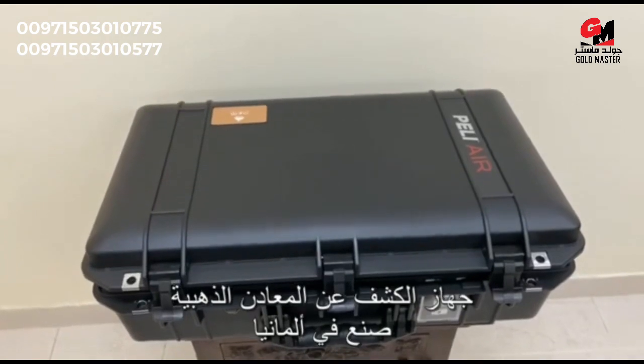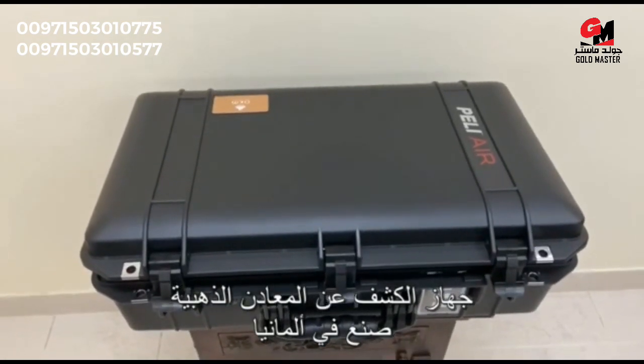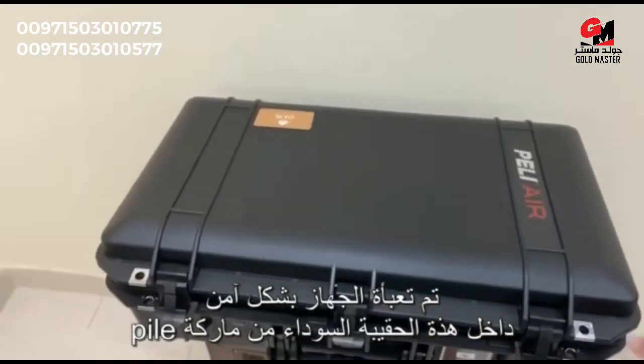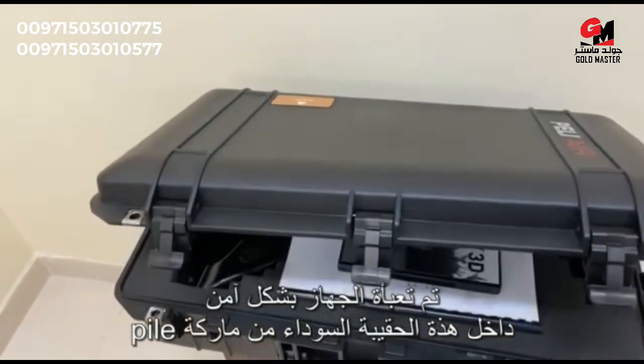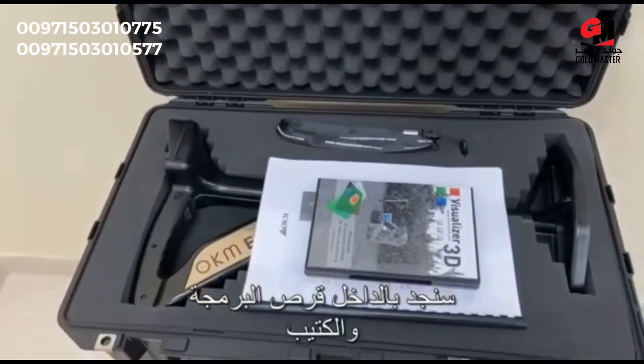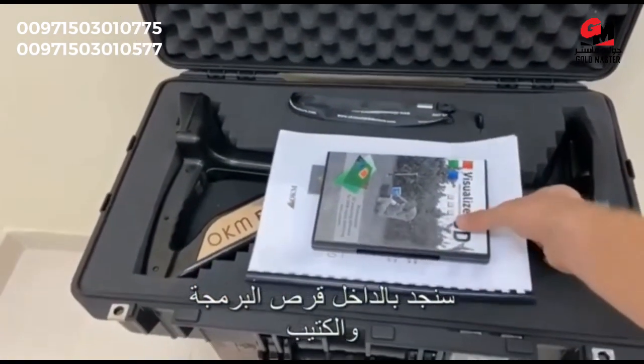The OKM Evolution NTX is a golden metal detector made in Germany. Let's have a look at what is inside. It is securely packed inside with a black pillowcase. Inside you will find the software CD including handbook and warranty card.